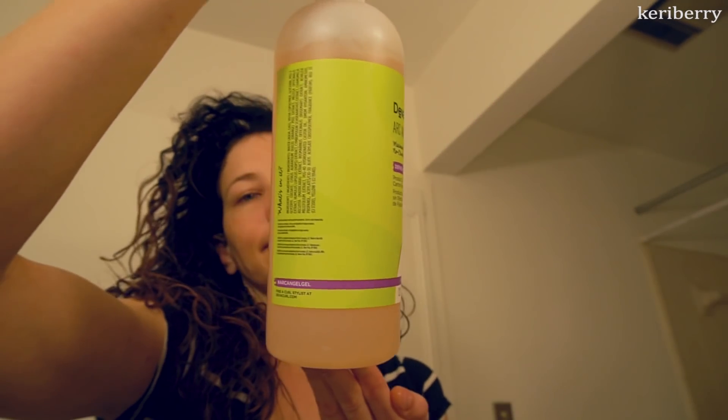Before I get the gel, I get a little puddle of water in my hand, then about a half a pump of the Archangel DevaCurl gel. I put that all over the top crown and start scrunching with it — that gives me pretty much fully refreshed curls. In fact, on my second day curls, it's a lot lighter, softer, and fluffier because there's less product than was in it the first day.